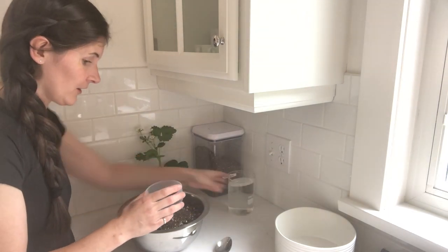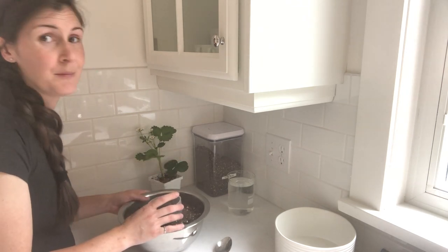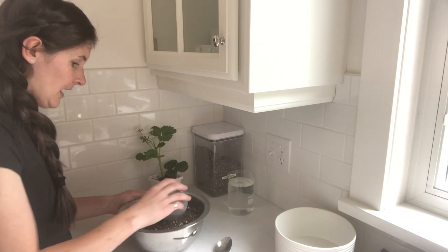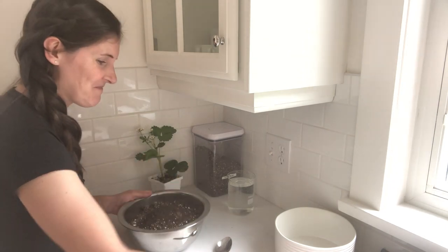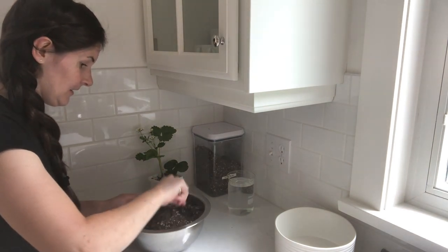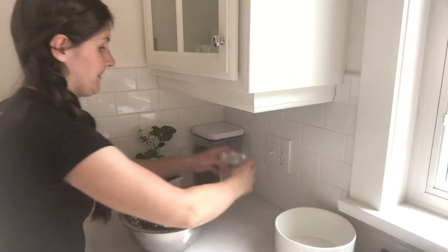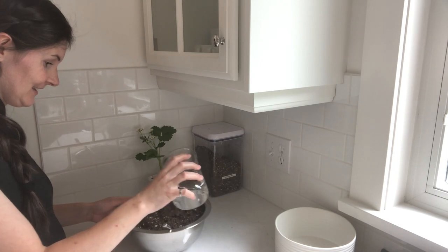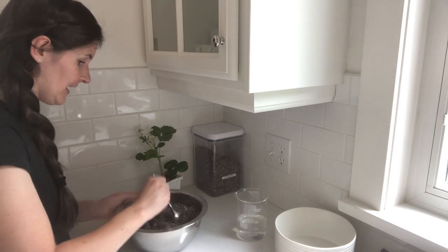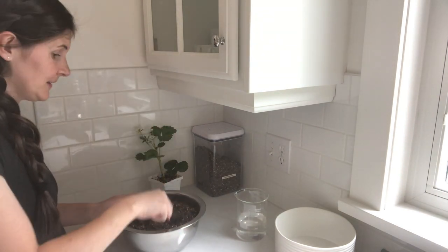Start with organic fertilizer and read the instructions. I think it's two tablespoons for the size of container I'm doing, but every fertilizer is different so definitely read the instructions. I just like to mix mine into the soil. This is just a slow-release granular fertilizer. Then I add a little bit of water just to moisten the soil, because in the kitchen, really dry potting soil can make a big dusty mess.